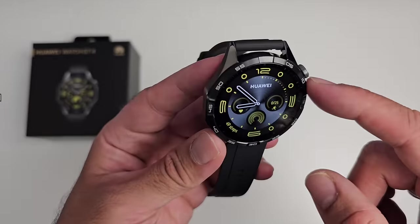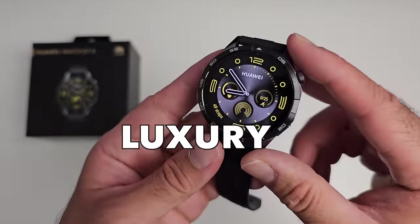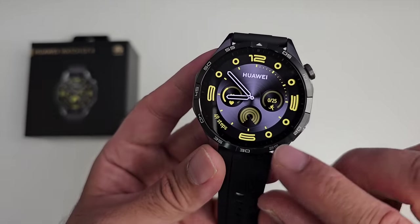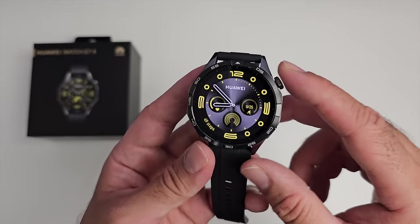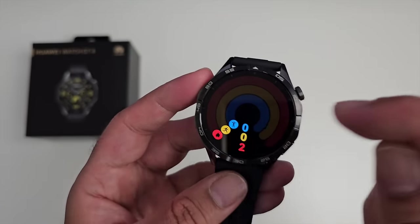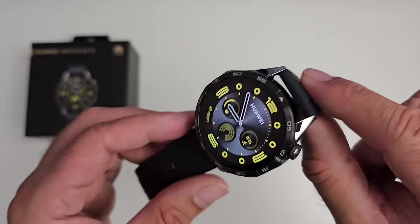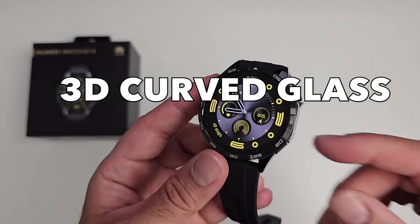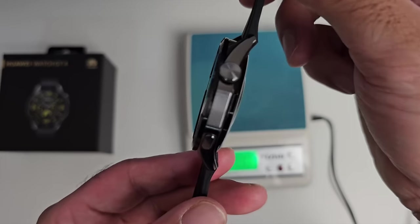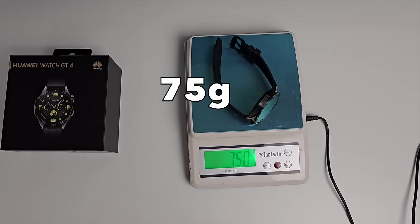Now the watch bezel is an octagonal design, which you only usually see in luxury watches, so I'm already loving it. Just under the bezel you have time markings going all the way around, and the bezels and sides are made from stainless steel with glass on top. The watch is 46mm in diameter with a thickness of 10.9mm and weighs 75 grams with straps on.